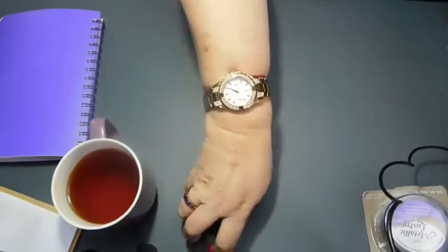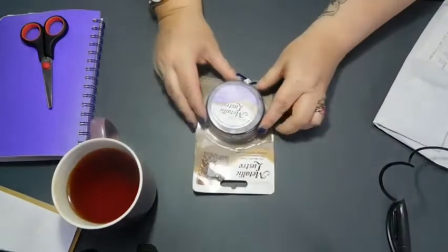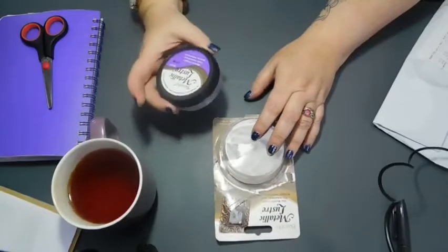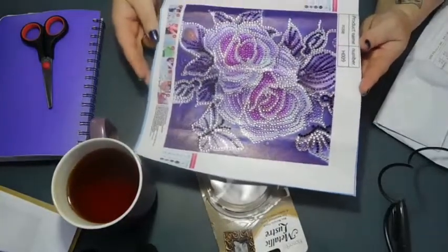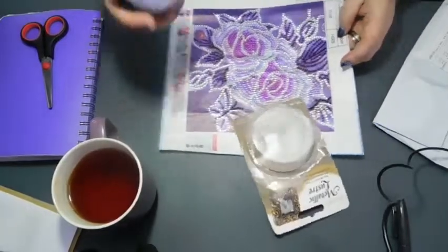Hi, welcome to Crafty Purple Dragon. Just got an unboxing — I'll show you this. It's not specifically diamond painting related, but I will be using it on my frames, specifically my frame for this when it arrives. I've ordered a white frame to frame this in because it was the cheapest option, but what I want to do is make it purple with this.